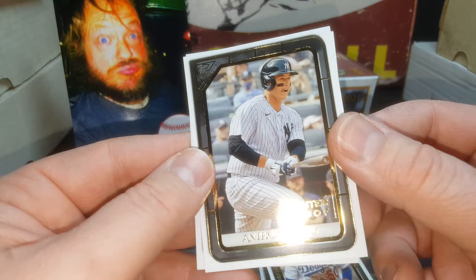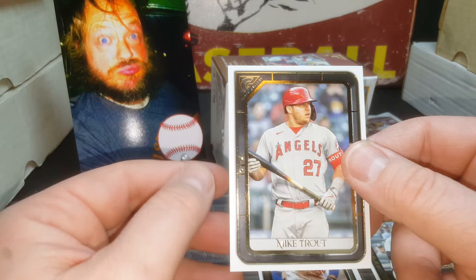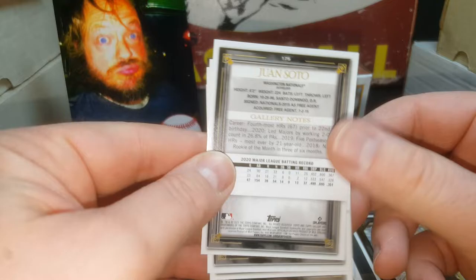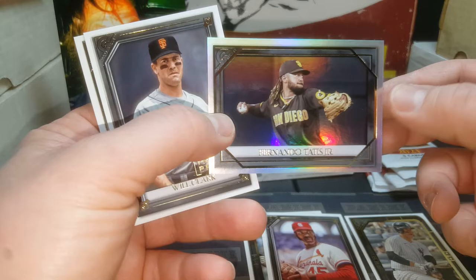Printer proofs do increase the value on certain things. Like my 2018 ones - I opened up a whole bunch and my PSA 10s of Juan Soto rookies were quite a bit more money than the base ones. But I don't think it increases the value too much on just a base card. Hey, Juan Soto - speaking of the man. Bob Gibson. Oh, that's a really nice Rainbow Foil Fernando Tatis - super cool card.